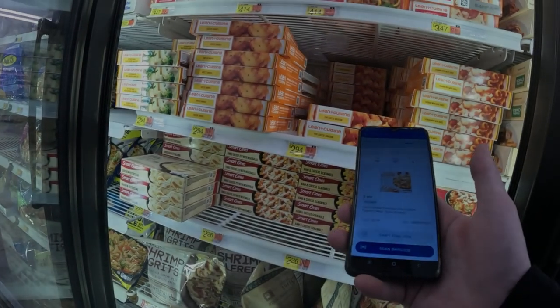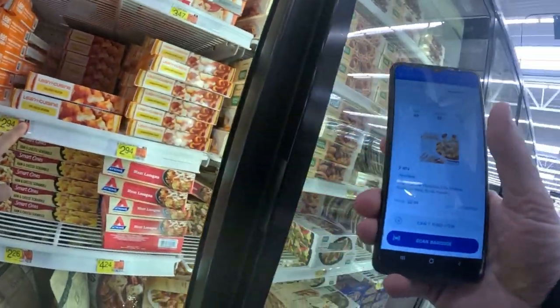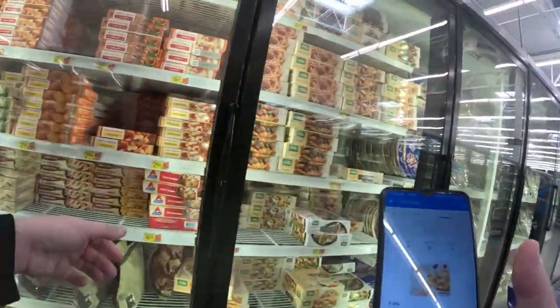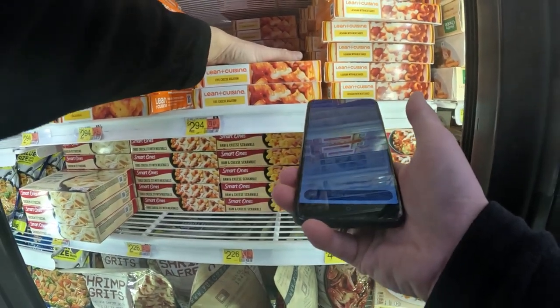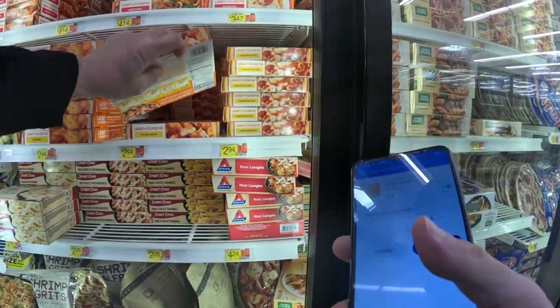Once you find your aisle and your section, these little numbers here are the modular. This one is aisle five, section 22 — modular number nine. Scanned it, it went through, and they want two.